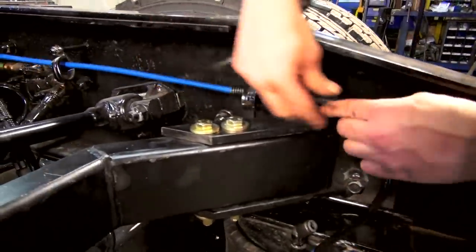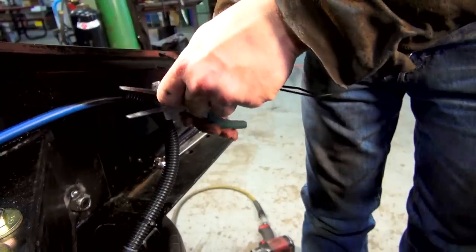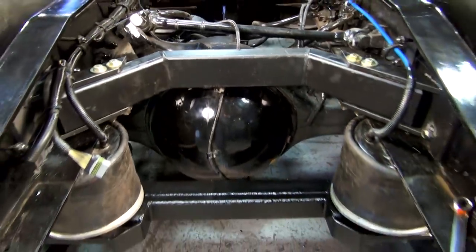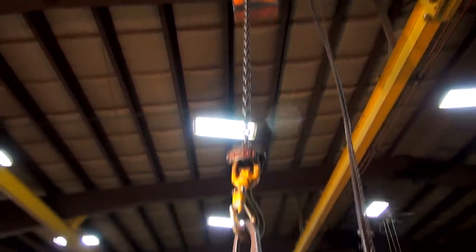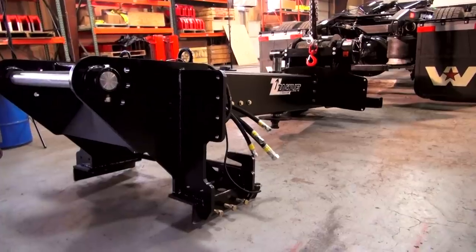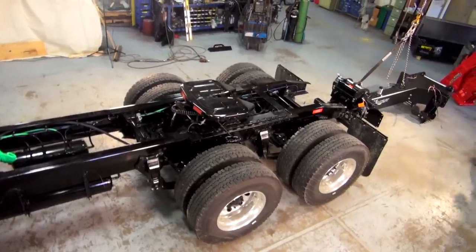We're putting a protective coating over the airlines just to make sure they don't suffer from any abrasion. Now we're getting ready to put the RTU beam on. It's important when you install this to make sure that it's level and balanced — the beam itself weighs about 900 to 1,100 pounds.